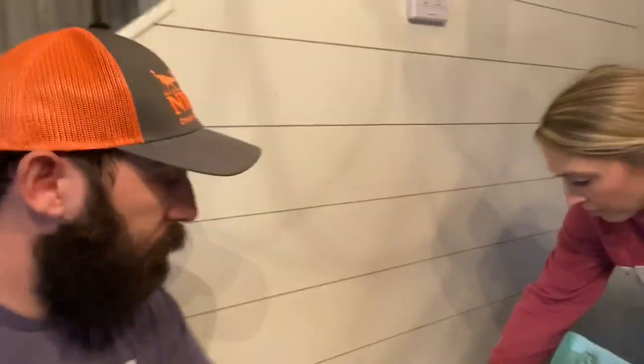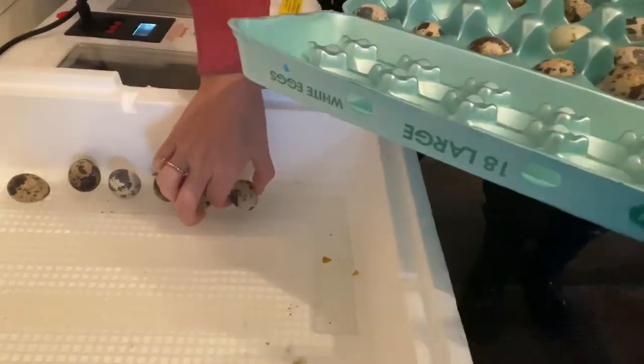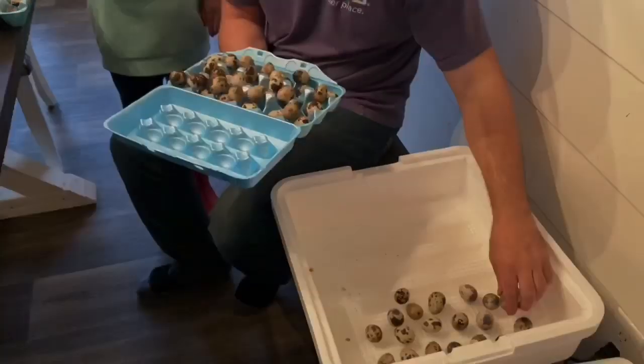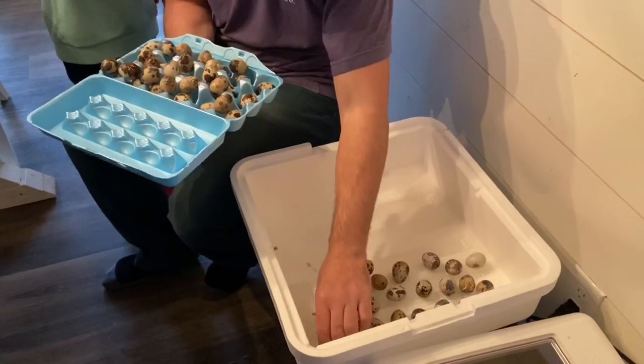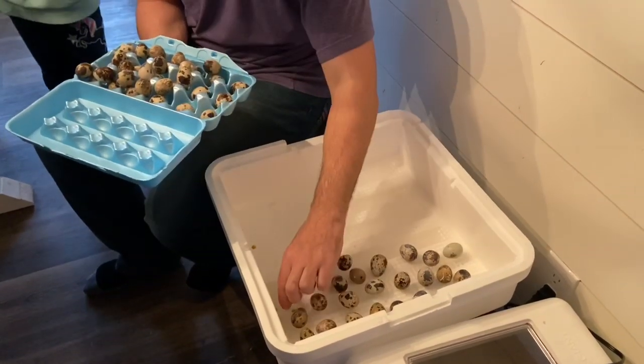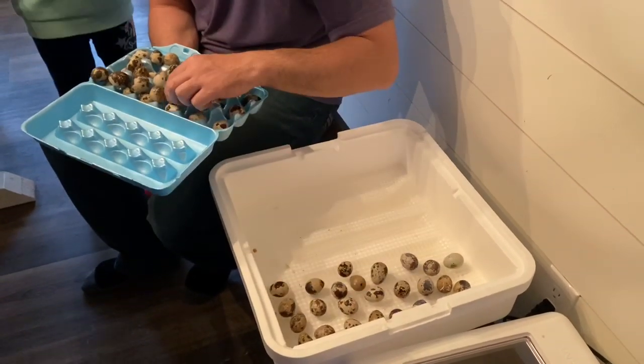Two more days. Here we go. We're going to see you guys.